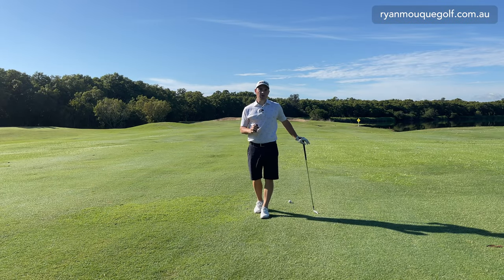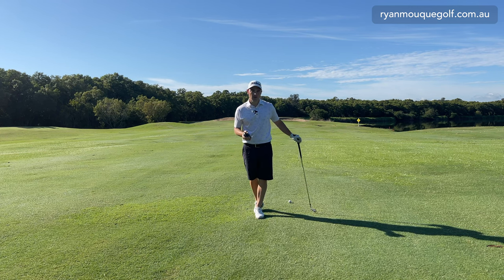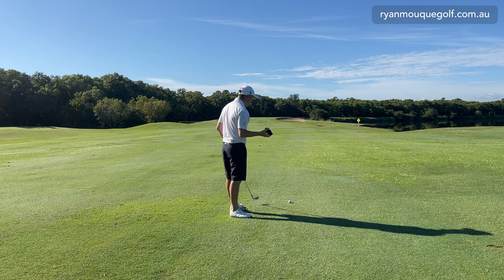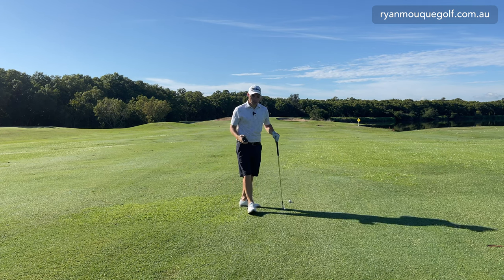Welcome to the channel, guys. My name is Ryan Mokay and today I want to talk to you very quickly about some factors you need to consider when picking the yardage you are going to hit this golf ball. What do I mean by that? We all grab a rangefinder or a GPS and zoom the flag, and we get a number - in this case, 175 meters.